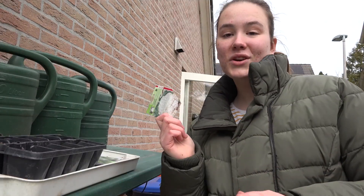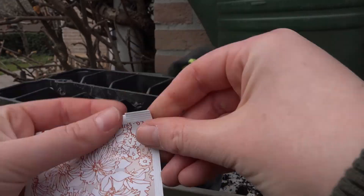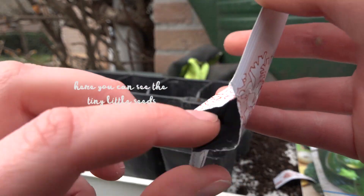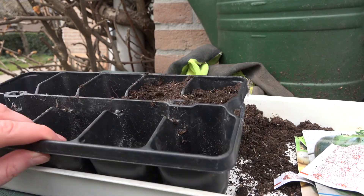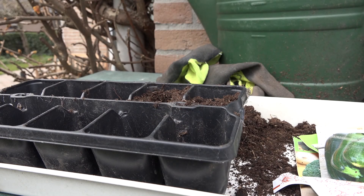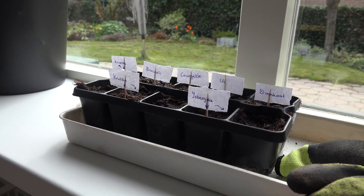We have iceberg lettuce, field lettuce — not sure if that's the correct translation. Let's first start with the cauliflower. I would suggest to put two seeds in. I just made some labels.